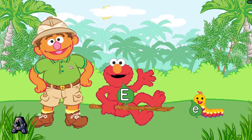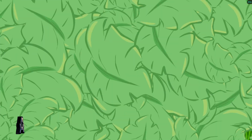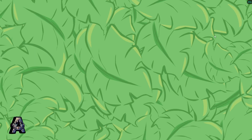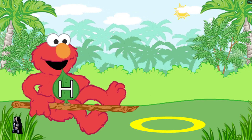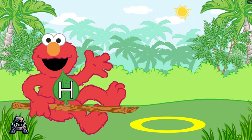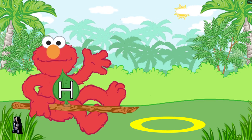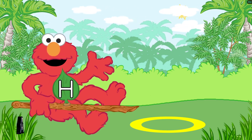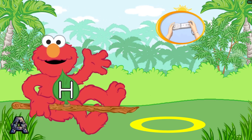Chris, why do the caterpillars have letters? You'll see. Elmo's branch has an uppercase letter on it. Use the branch to pick up caterpillars that have the same lowercase letter. Elmo has the uppercase letter H. Look for the caterpillar that has the lowercase letter H. To pick up the caterpillar with Elmo's branch, tilt the Wii remote back and forth.